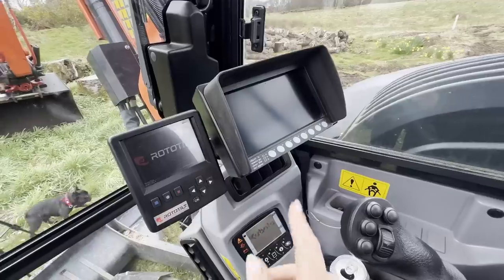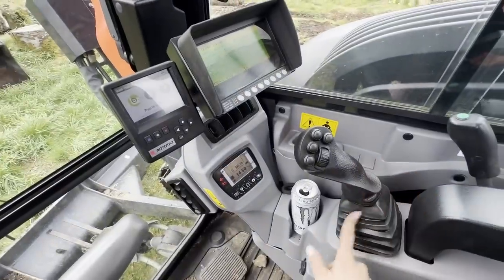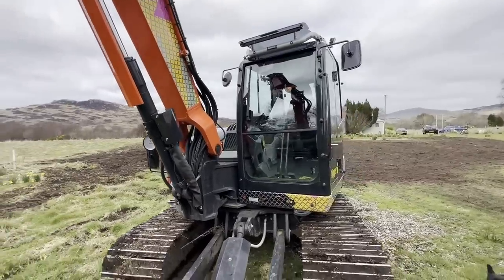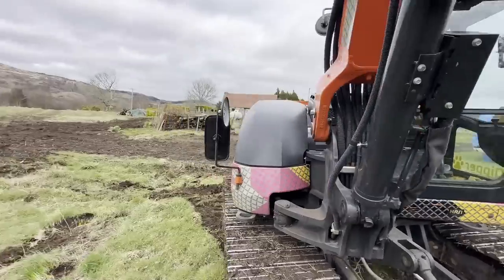This is the cab — we've got a screen for the rototilt, a camera, and the rototilt levers. It's a nice spacious little cabin. The type of work this machine gets used for is basically anything: house sites, roads, cable tracks, water tracks. I find it really useful around house sites with the rototilt — you can sit in the same position instead of tracking, and the wear is all on the rototilt rather than the tracks.